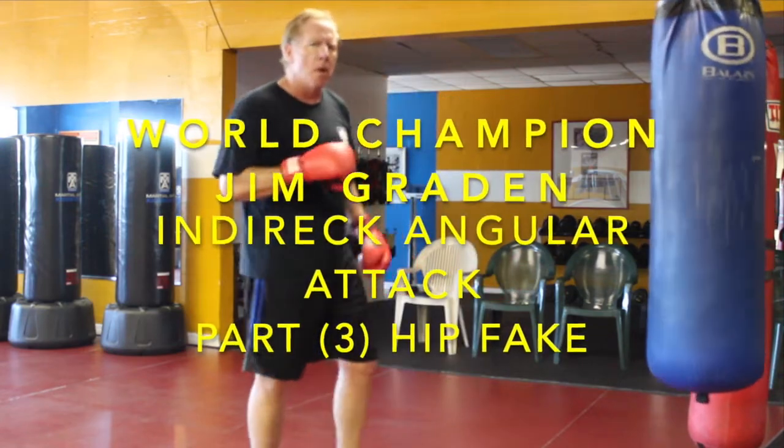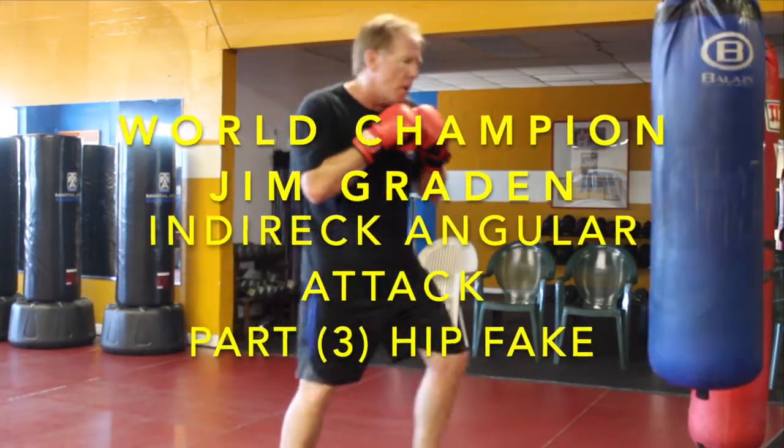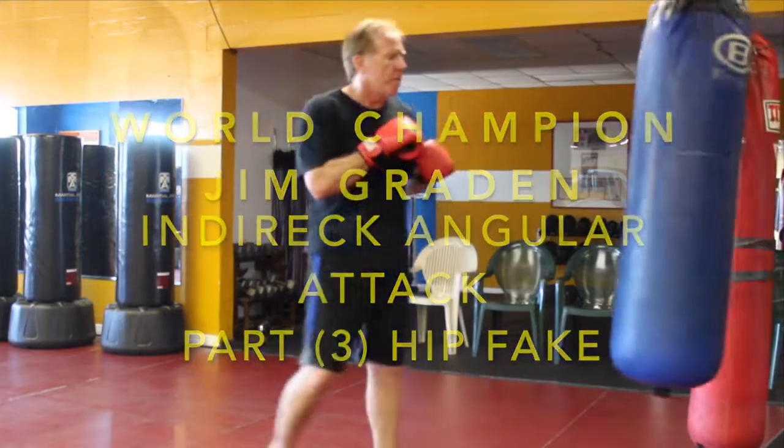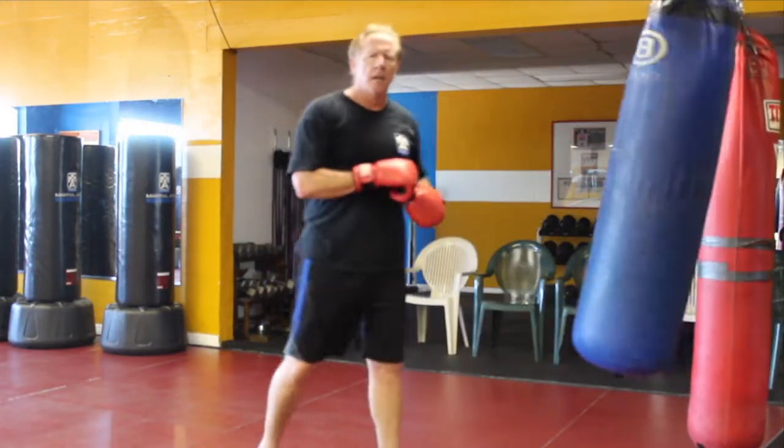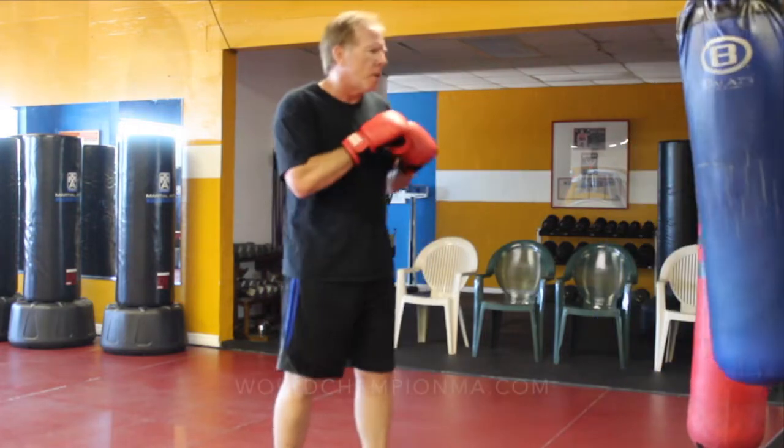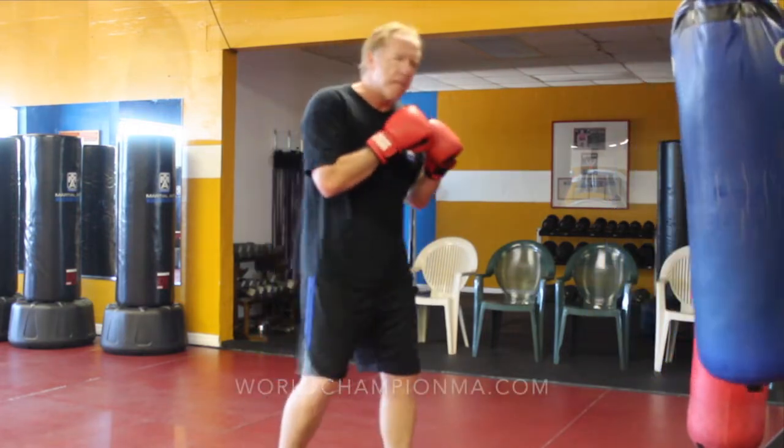When I talked about shadow fighting, we talked about putting in a combination — it was punch and kick, or check-off and kick. So when I do this, I want to establish that in my bag work.